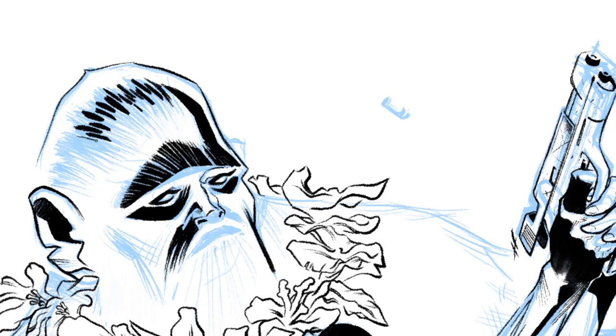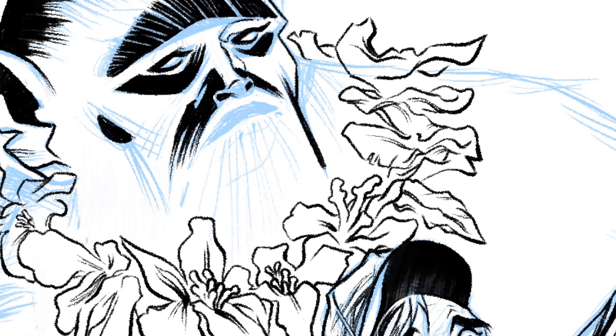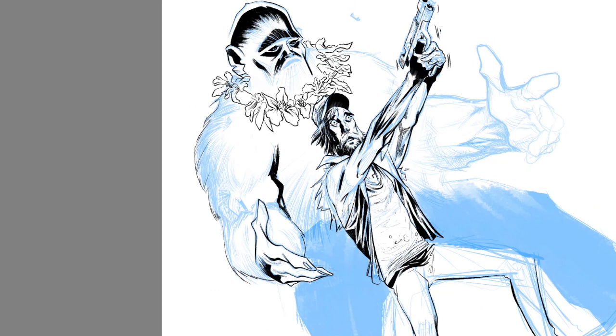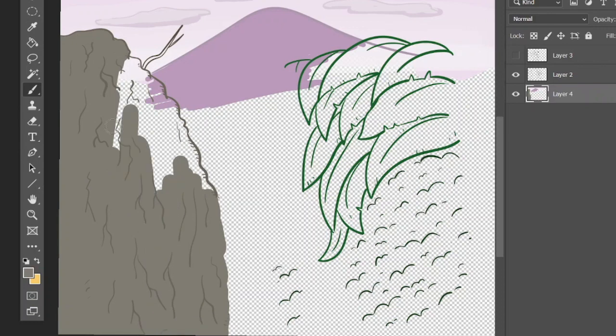I think it's fascinating how this feathering effect has been achieved — just those little strokes there. It's really giving the impression of fine hair, and that's brilliant.